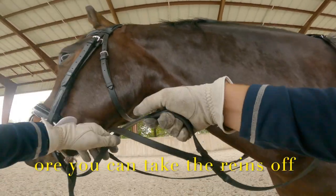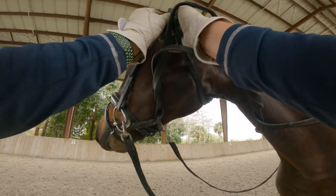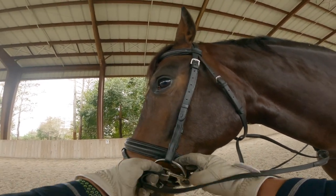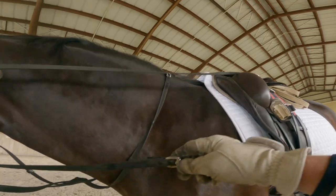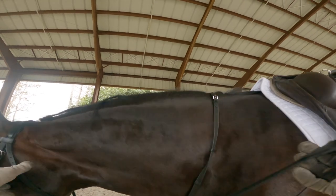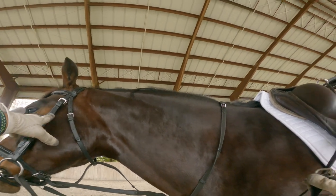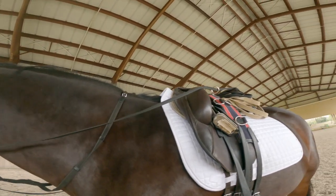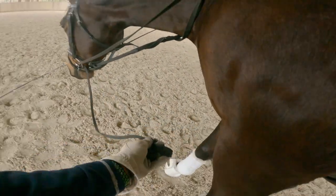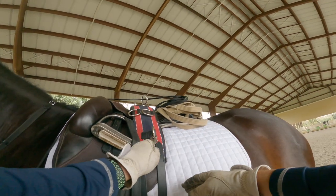Make sure you wrap those rings around as well so it doesn't slide down. Then what you want to do is put the long lines through the rings of the bit. It all depends on the horse's frame. If the horse's frame comes up high, you want to put it down. Sometimes you can put it between the legs, but in this case this horse is pretty good so I'm going to put it right here in the middle.